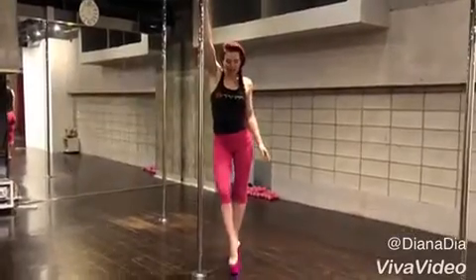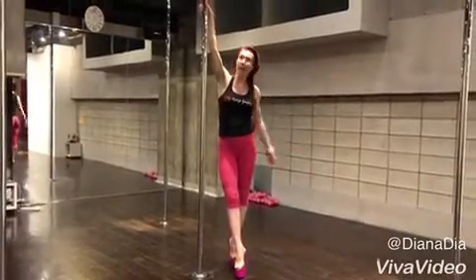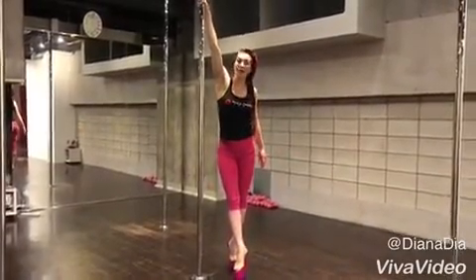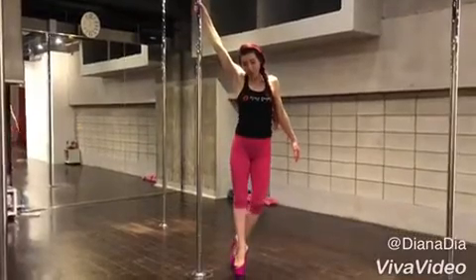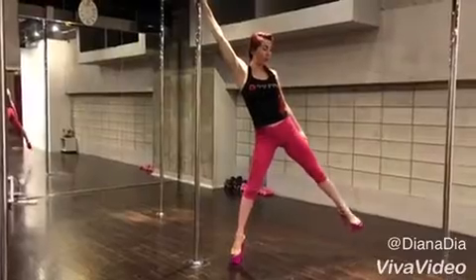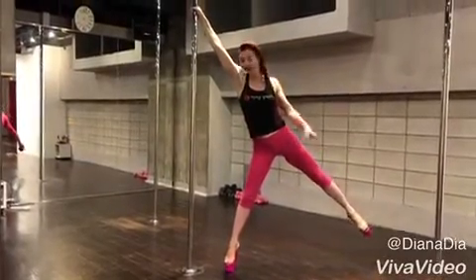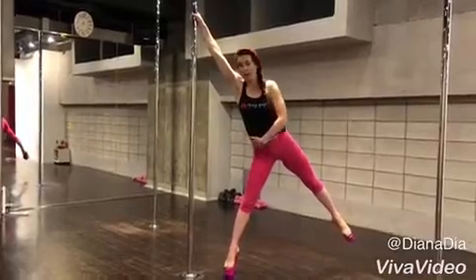Before we start, just to remind you: we have an inside leg next to the pole, and outside is outside. So grab the pole with the inside arm as high as possible. Place your body weight on the inside foot, outside is opening to the side. Imagine someone is pulling you away from the pole. Straight your leg, bring your hip away from the pole.